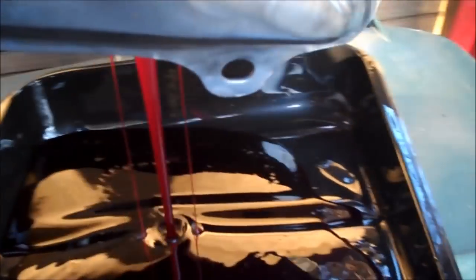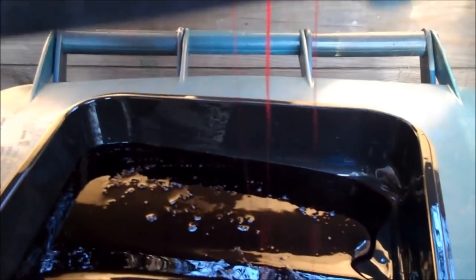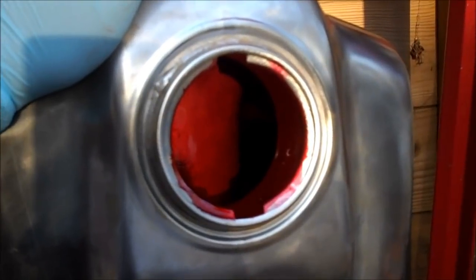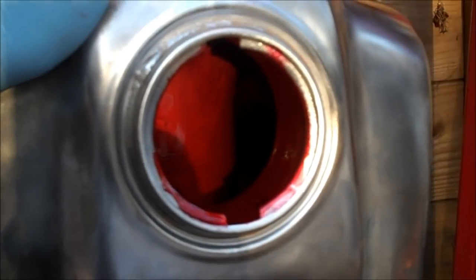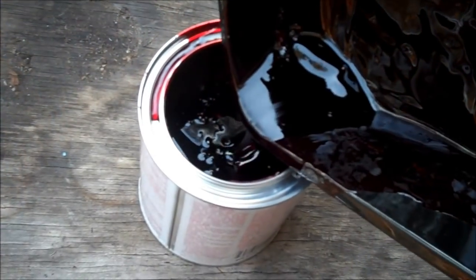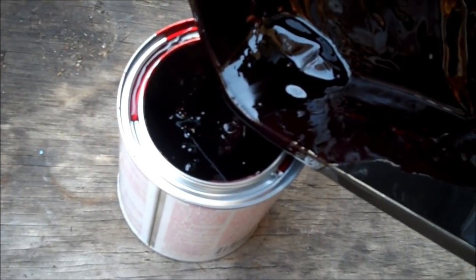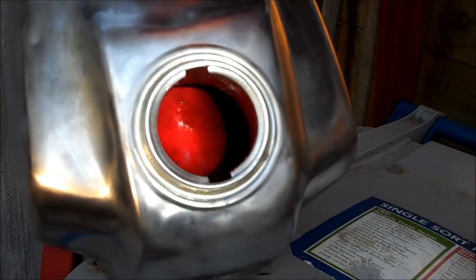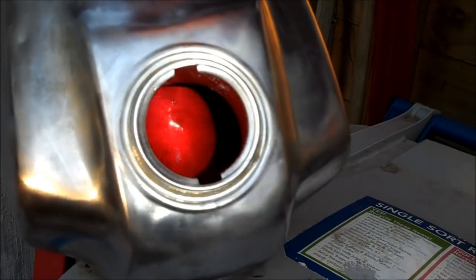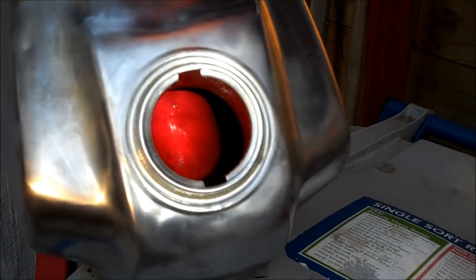Drain out the excess out your bottom pour, tilt it around to make sure you get everything out — you don't want any puddles. That's what the inside of your tank will look like when coated. Try to save whatever excess you can: get it back in the can as soon as possible, seal it up, and you can use it on another tank — it'll keep forever as long as you keep the air off it. Let it sit for at least 24 hours; you'll know it's completely dry when there's no more solvent smell. The solvent smell is pretty strong, so this isn't something you want to leave drying in the house.